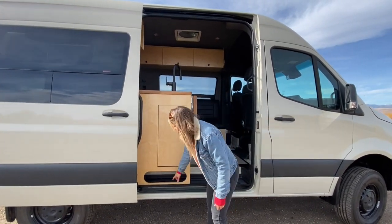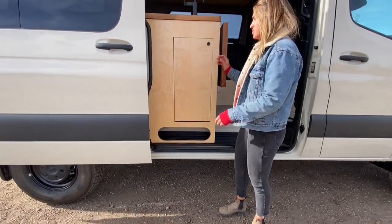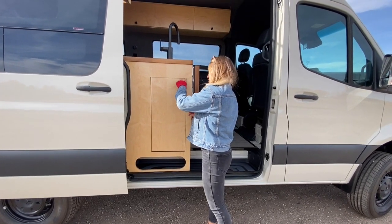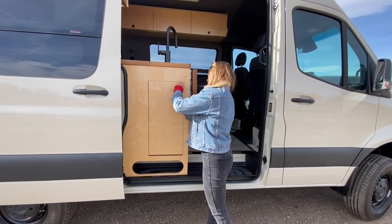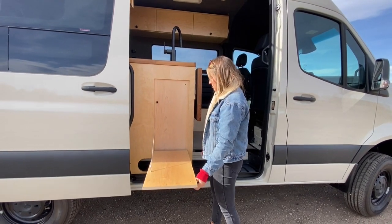As we step into this van, you'll notice a cutout here. This is a little cubby to put dirty shoes so you don't have to track mud into the van. And then additionally, we have a nice exterior happy hour table here that just drops down like that.